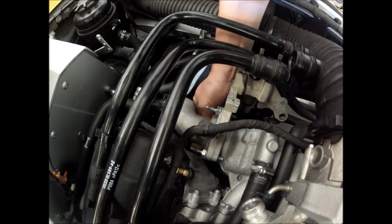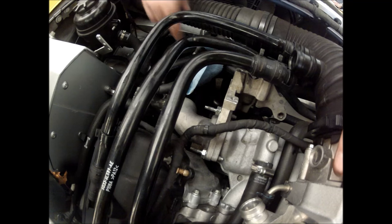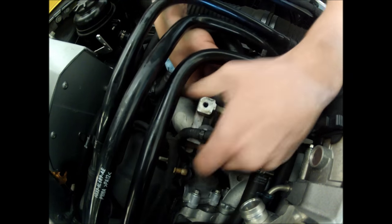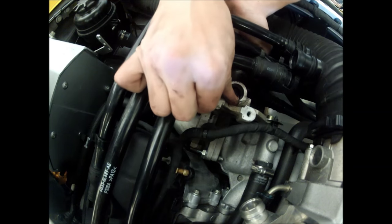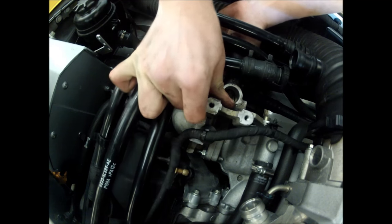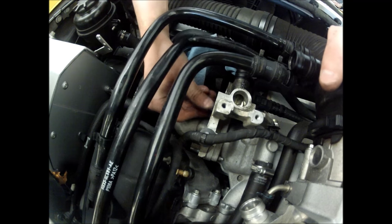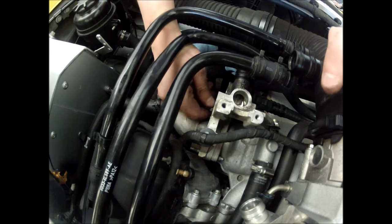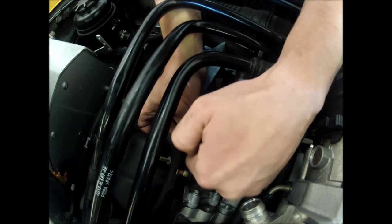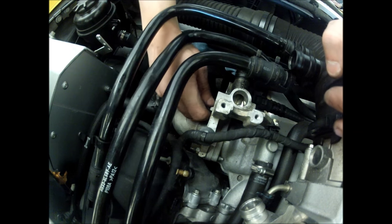You'll probably want to use an extension and go from the outside for that bottom bolt. Next we have the bracket that goes on — just wiggle that in between. We have these ten-millimeter nuts that go on top. This one's tricky — be very careful not to drop the nut or you'll spend a lot of time looking for it. Just use the ten-millimeter box end to tighten those up.